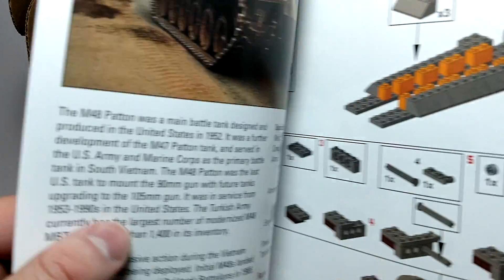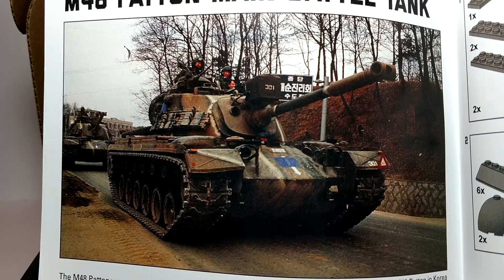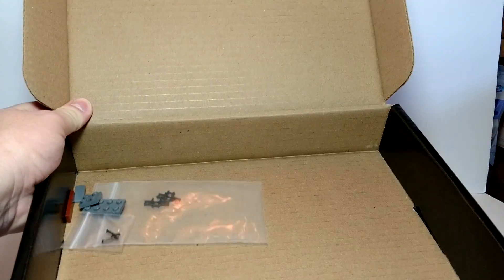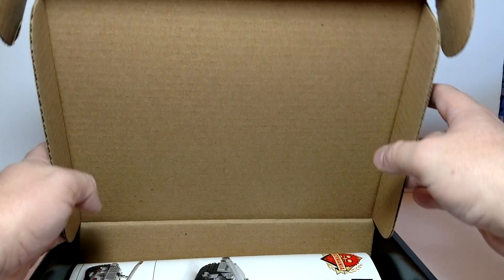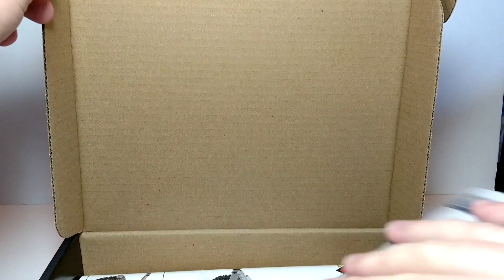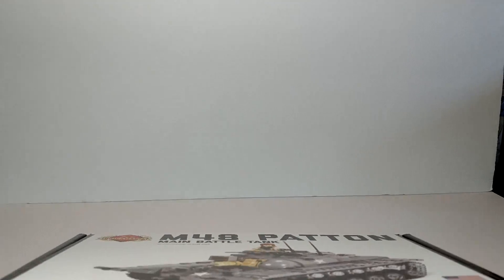I have to say my second favorite tank has got to be the Abrams — great tank, but I just like the Patton better. I also have a few extra tank track pieces and a few extra pieces. I always keep the extra pieces in the box just in case I made a mistake. On rare occasions I do get extra pieces in Brickmania kits.